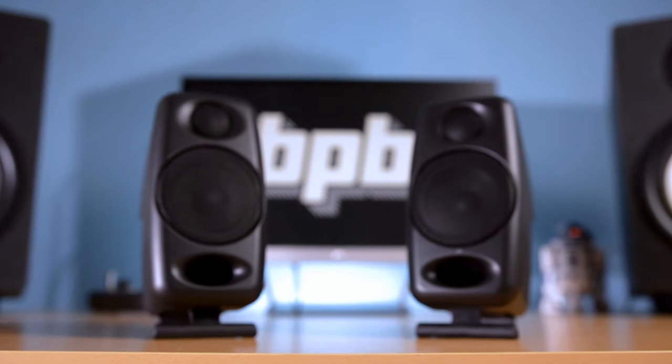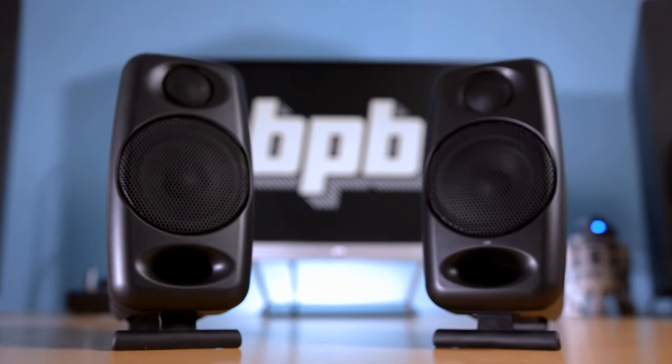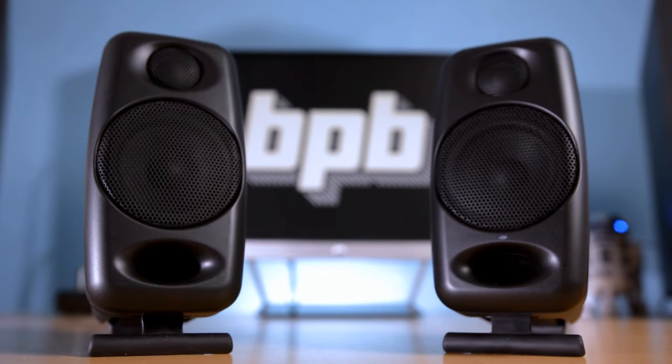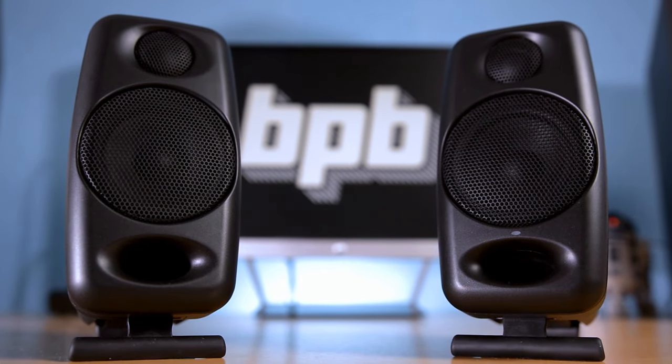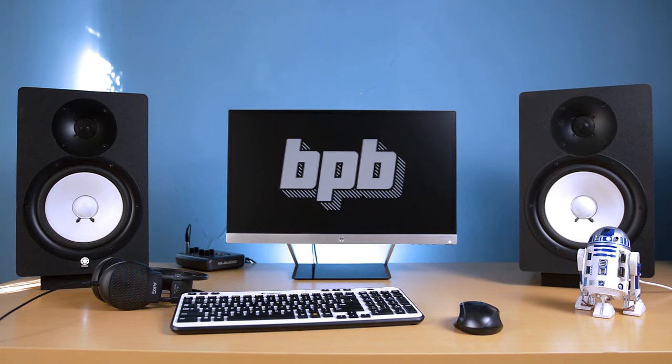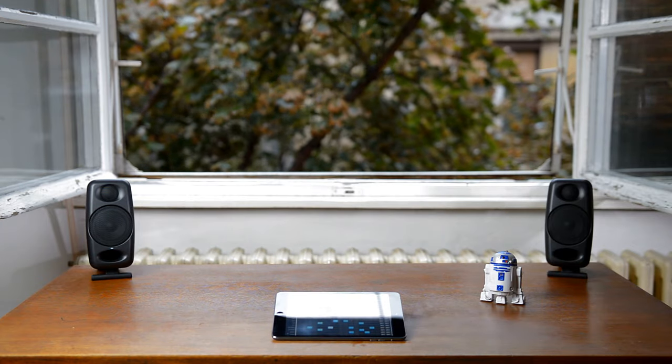iLoud Micro was designed to replace larger studio monitors while providing similarly accurate sound reproduction capabilities in an extremely portable form factor. In other words, these speakers are meant to transform something like this into this, or this, or even this.